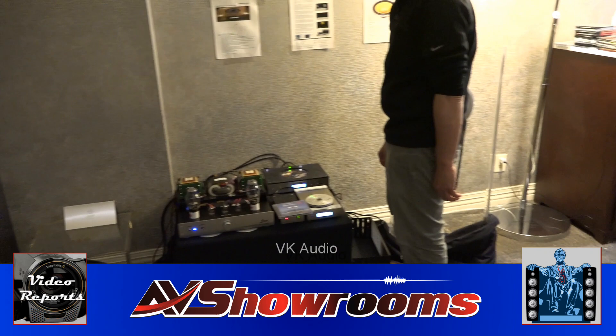Okay viewers, I've just come in to the VK Music Exhibit here at the Capital AudioFest. Here's Victor from VK. Victor, how are you today? Very good. Tell us about the system you're showing.